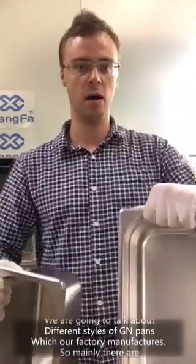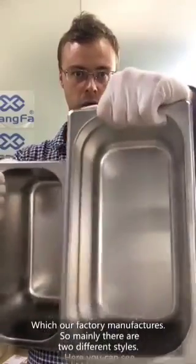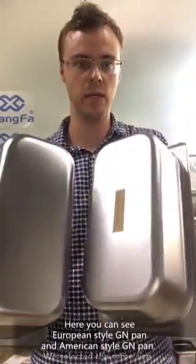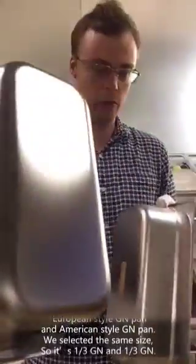So, mainly there are two different styles. Here you can see a European style GN pan and an American style GN pan. We selected the same size, so it's one-third GN and one-third GN.